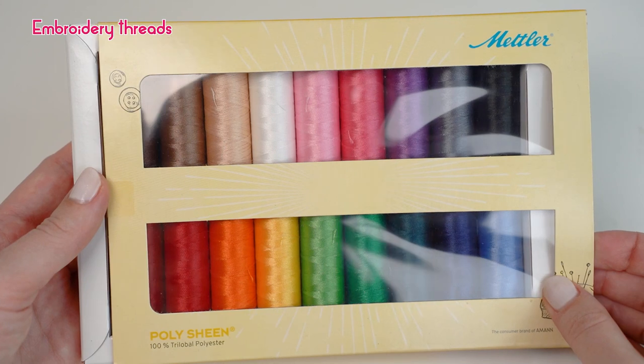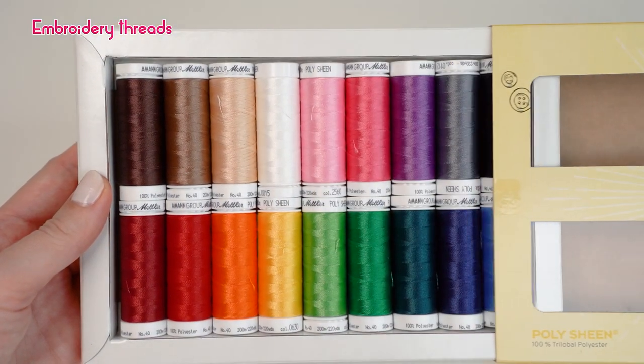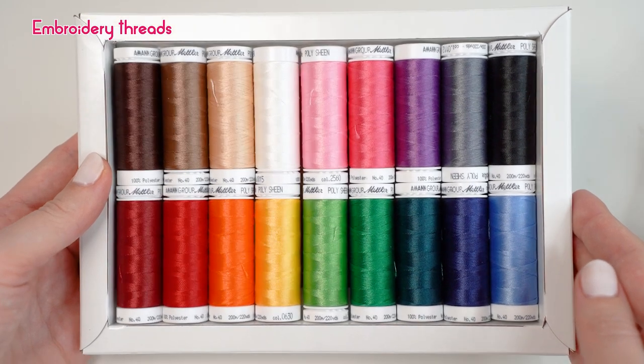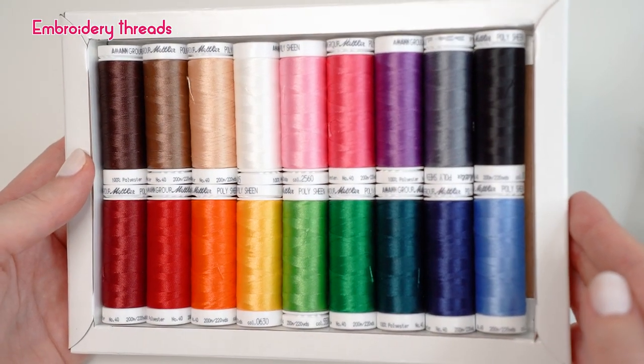Mettler also has a special thread called Bobbinet, which is perfect to use as a bobbin thread for embroideries. I personally recommend checking out Mettler's embroidery thread sets, which range from 8 to 96 different color options. These are very handy when you have a more difficult project that requires more colors, because it's very likely you will find the needed color in the set.